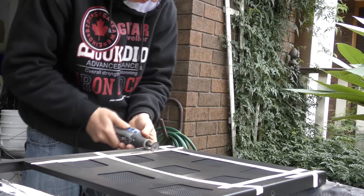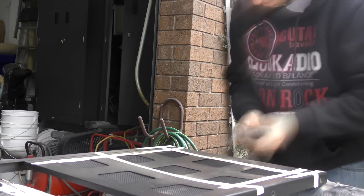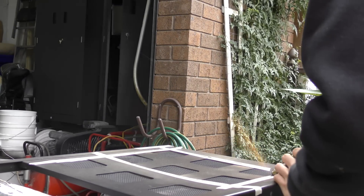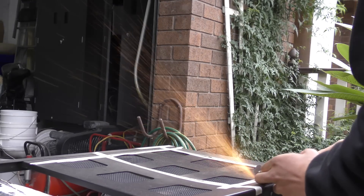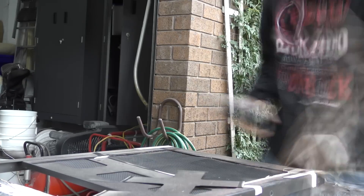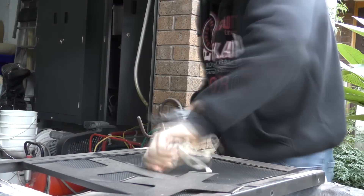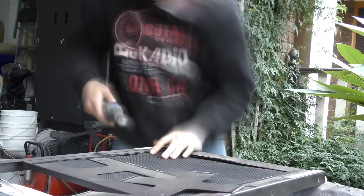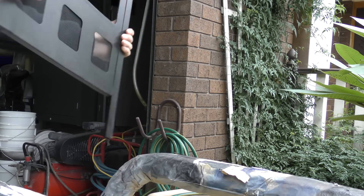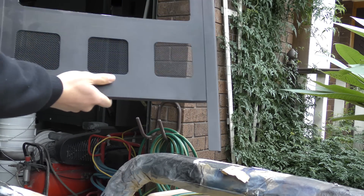Now the reason I'm using a Dremel instead of my jigsaw is because my jigsaw is actually packed away. We're actually moving very soon so it's pretty much the only option I had at this moment. As you can see in the video we've gone through a couple of discs. The first disc was a metal disc and I realised that I ran out, so I had to use some other discs — some thin cut discs which were not really made for metal, so they wore out pretty fast.